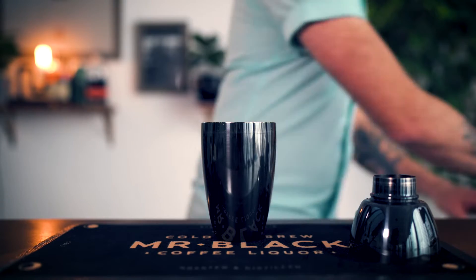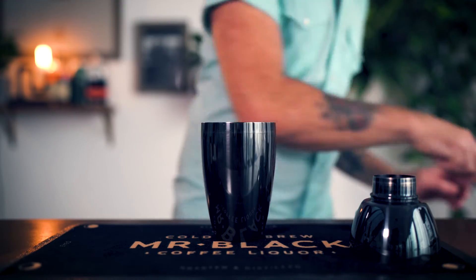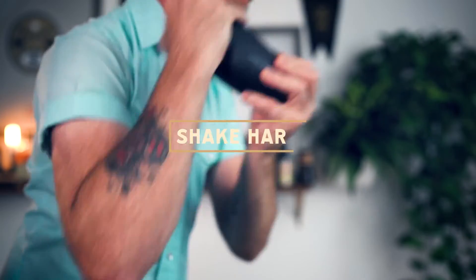No need to overthink this — you can support your local coffee shop and buy some espresso or cold brew, or if you have an espresso machine at home, go ahead and pull yourself a shot. That works well too. We'll go ahead and add our ice.